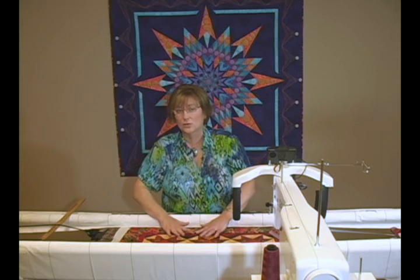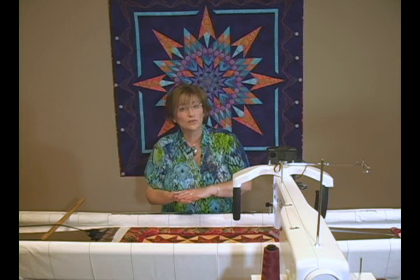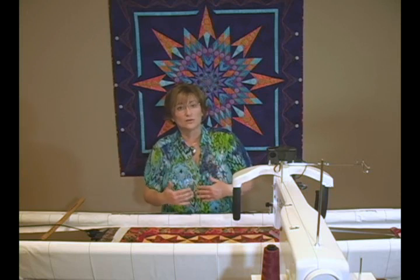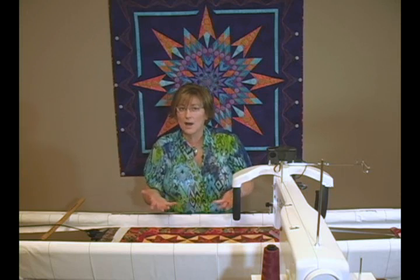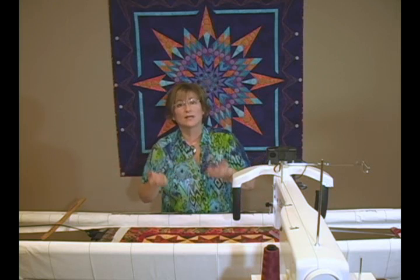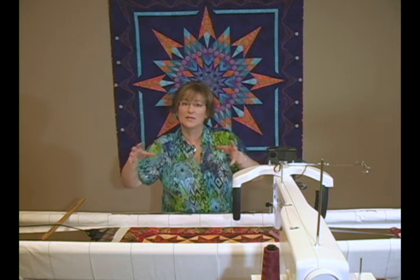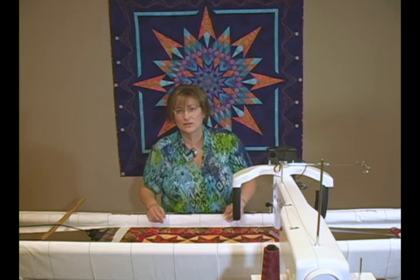If you overly tighten your quilt top but don't apply equal tension to the backing, the reverse will happen. When you remove the quilt from the machine, your top will relax and it will pull that backing fabric up and over, so you'll end with kind of a quilt that looks like a cup or a great big bowl where the whole backing comes up and around, and you won't be happy with either.